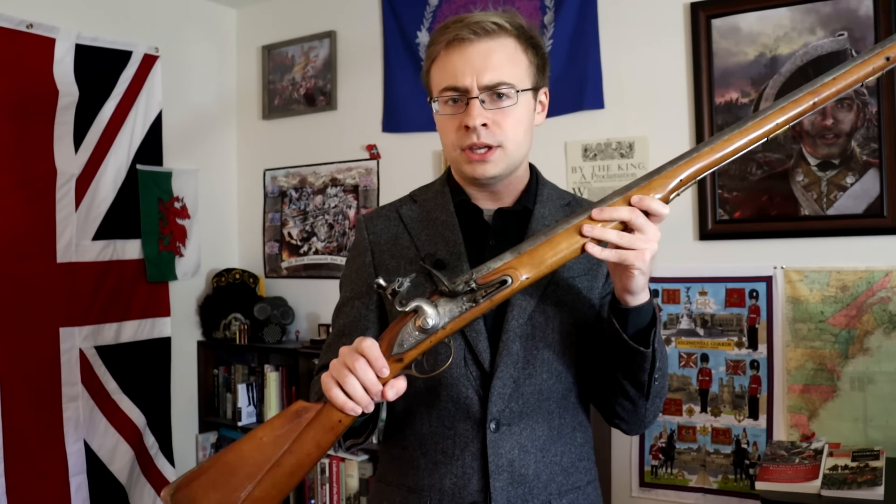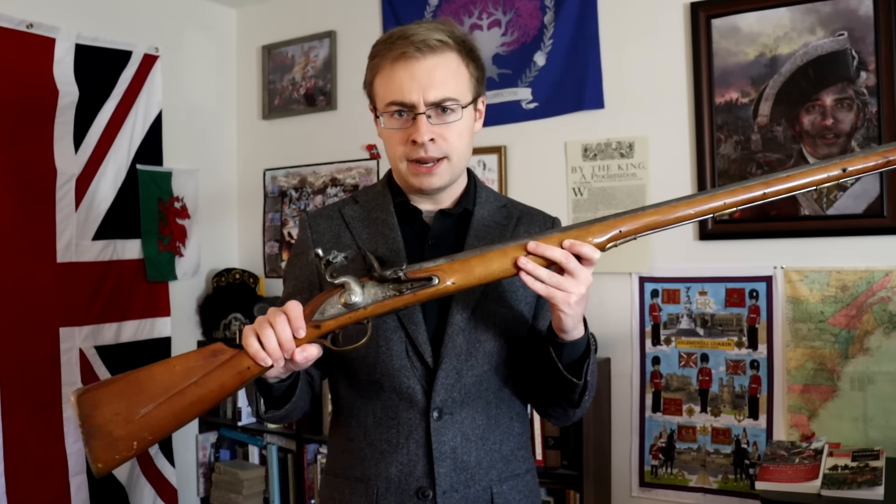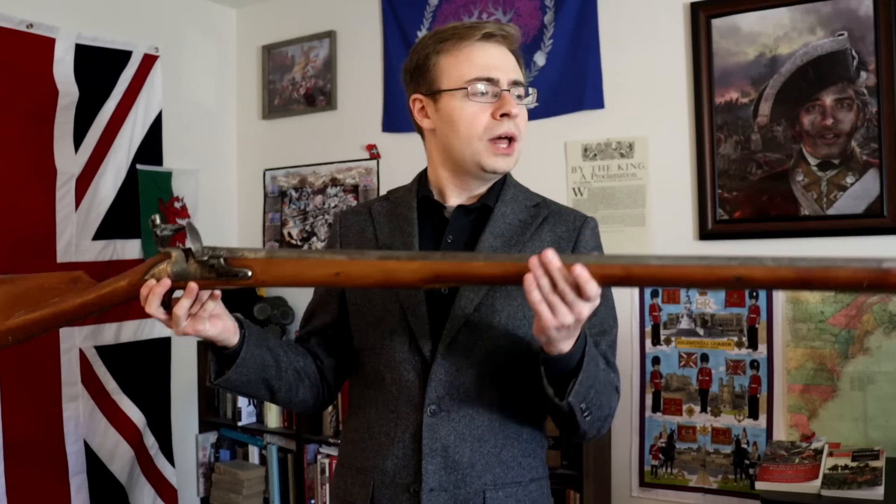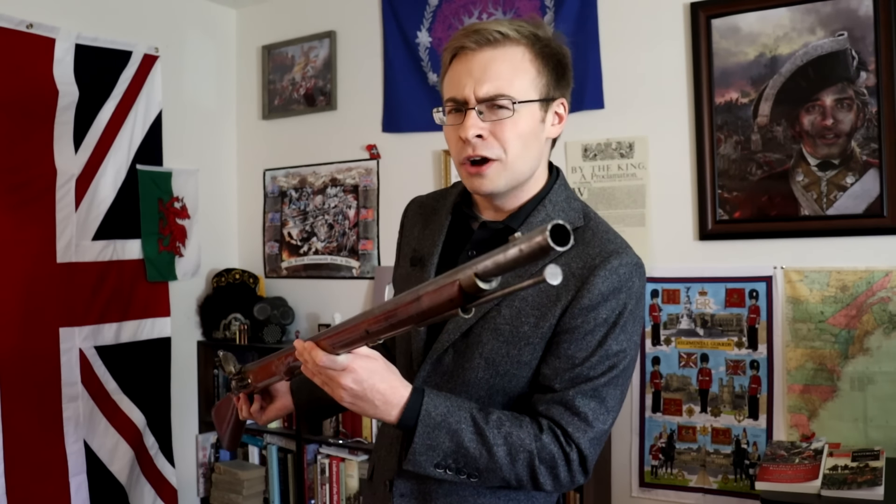This is the Second Model Short Land Pattern Musket — one of the smoothbore flintlocks used by the British Army during the American War of Independence. And if I were to ask you how accurate this thing is, I bet there's a pretty decent chance that, ironically, you'd be far off the mark.